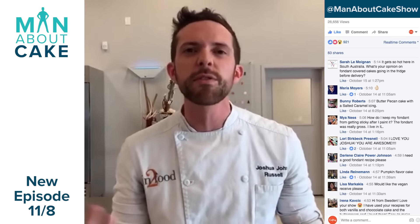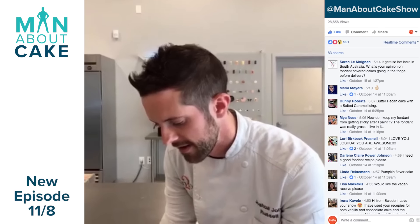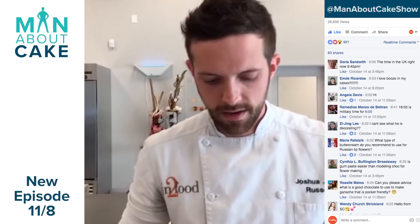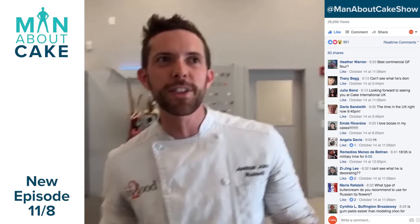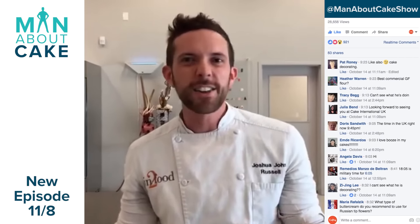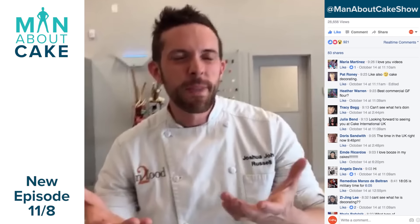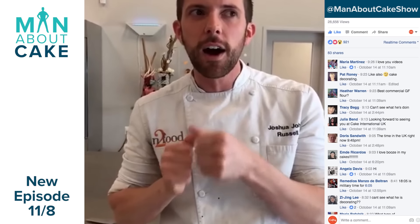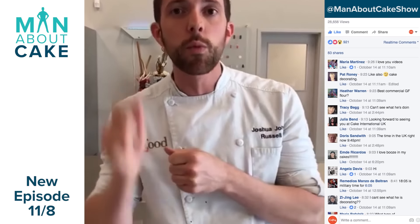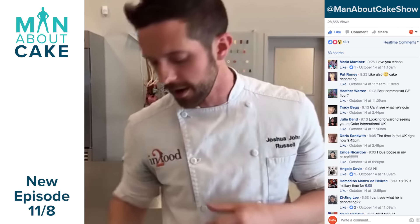I use cake syrup when I want to get extra flavor in, usually for liqueurs and stuff. Debbie in the UK is asking: how do you get the sharp edges on your fondant? I love sharp edges on fondant, but I don't always do them — a lot of times I like for the cake to look like a cake and not like a dummy cake. It's really just about how you use your smoothers, and we will address that in one of the next episodes coming up.